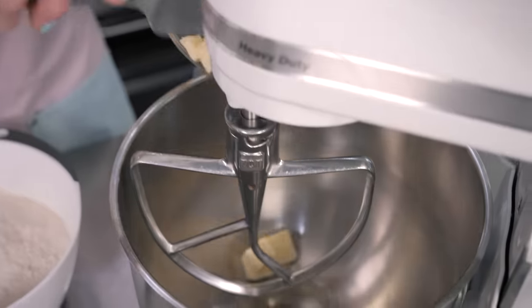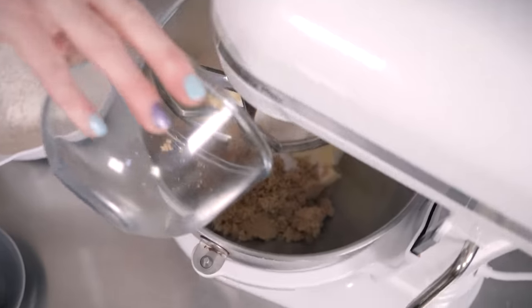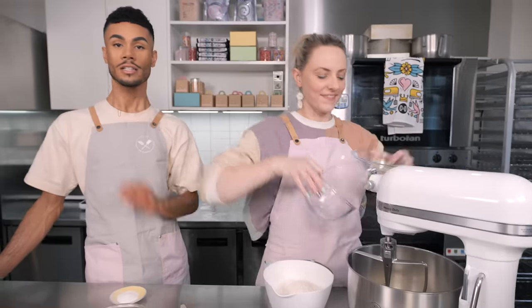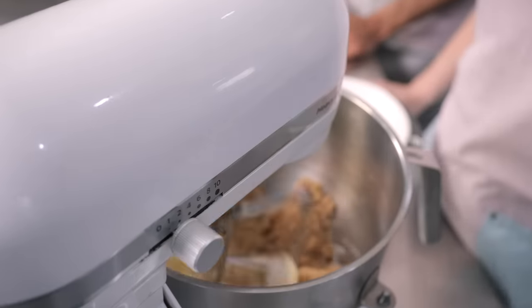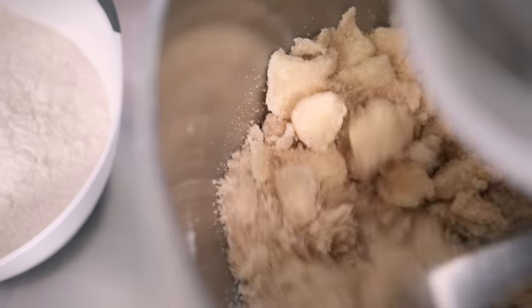Cold butter because we don't want to cream this - we don't want to beat it or over mix it. So this is going to go into our mixer bowl along with 160 grams of both caster sugar and soft light brown sugar. The sugar and the butter are in, and then we're just going to set the mixer on a slow to medium speed until they form buttery sugary nuggets. No creaming.